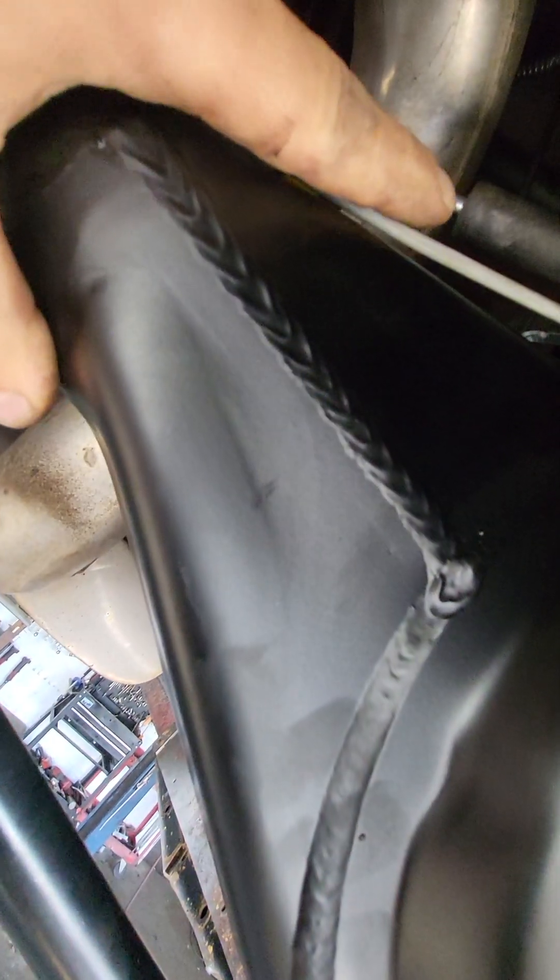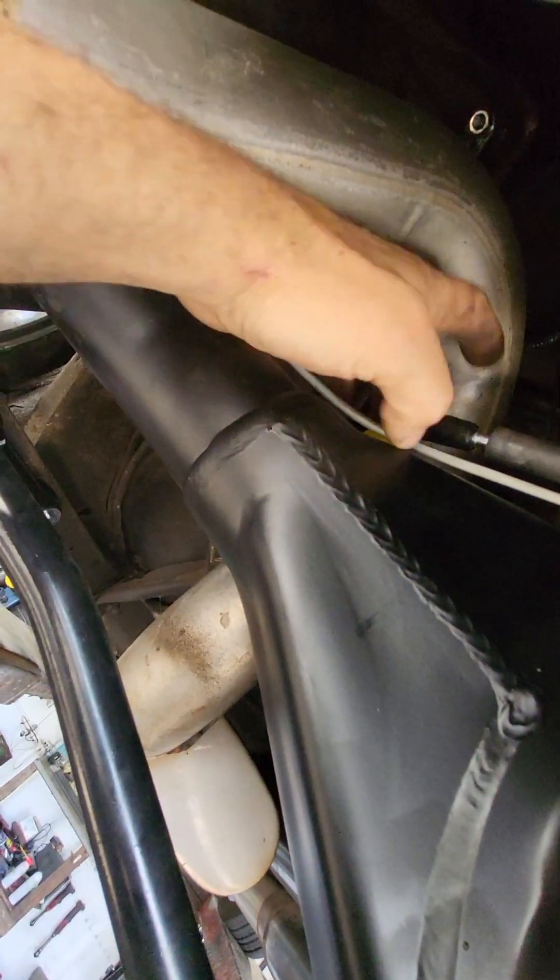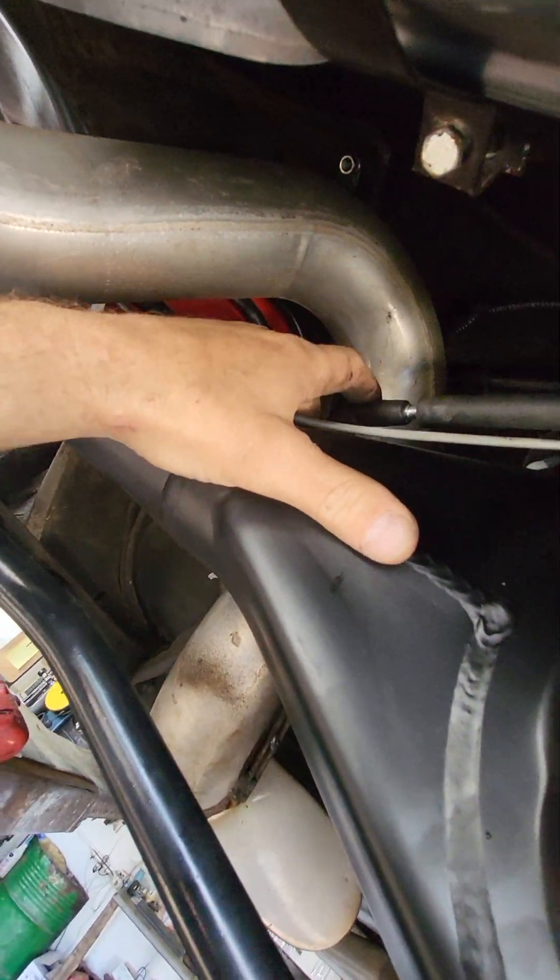What's up YouTube, I just wanted to document what I did on the 1970s Monte Carlo LS3 swap. Another shop installed the rear end, so there's a spark plug boot here with a hose barb at 90 degrees. You can notice the exhaust system is way higher up.